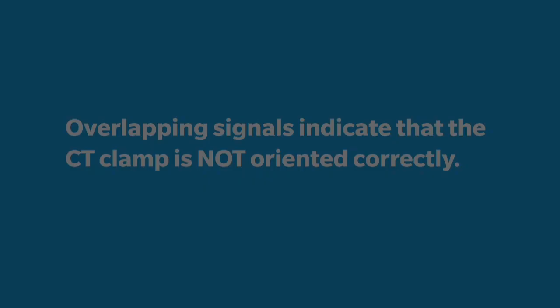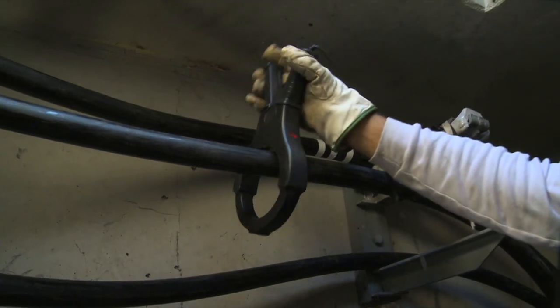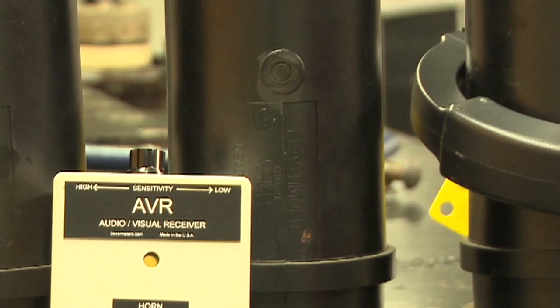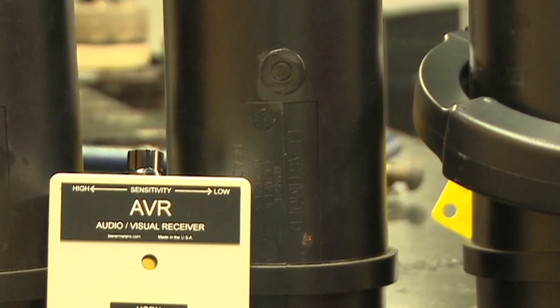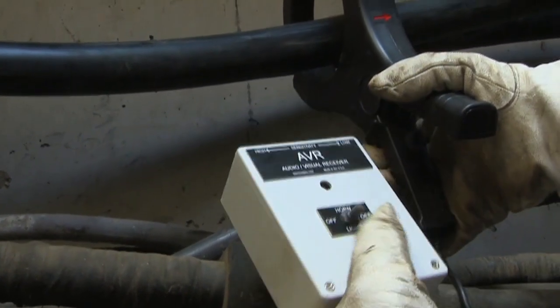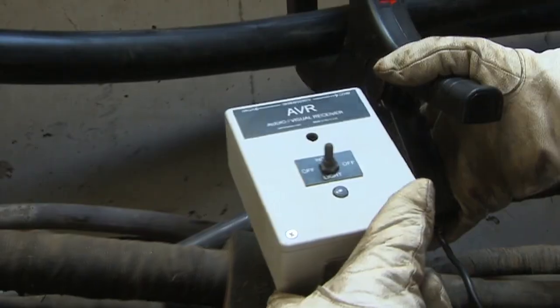Readjust the CT clamp so the signals propagate properly. The operator should always begin with the sensitivity adjustment in the lowest setting and adjust until the signal is clear. With the sensitivity level adjusted properly, identify or phase each cable. Then label or mark each cable accordingly.